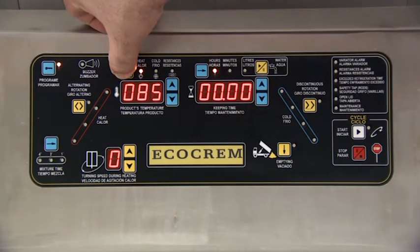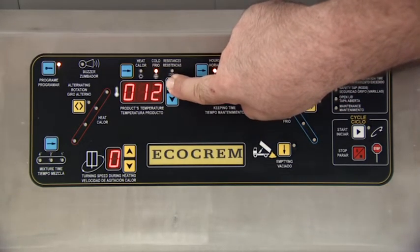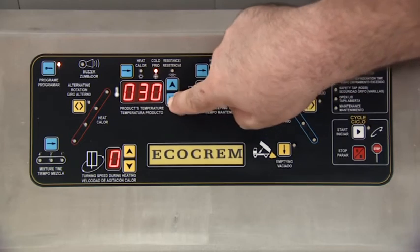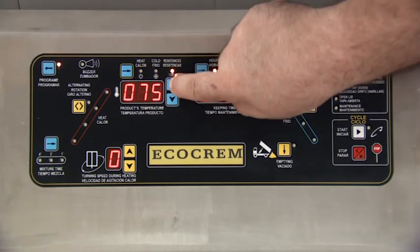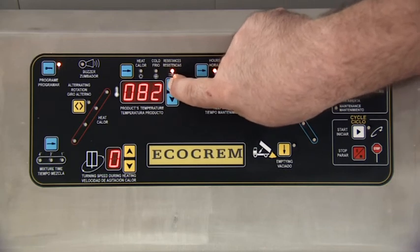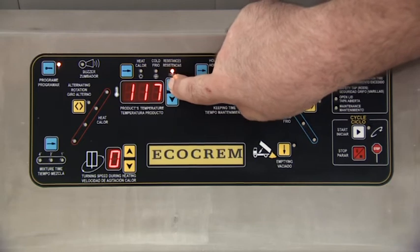Subsequently, we program the cooling, which will drop the temperature to 30 degrees centigrade, followed by programming the temperature of the heating coil, which will determine the heating power. We will select 125 degrees centigrade.